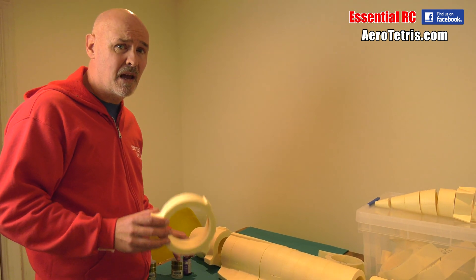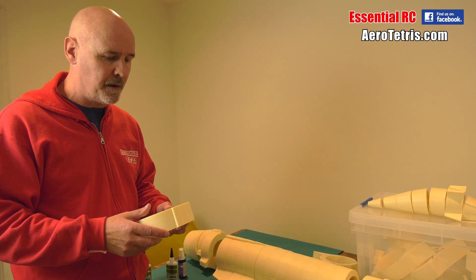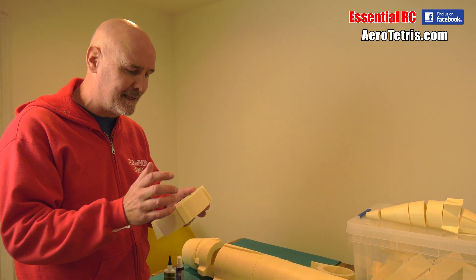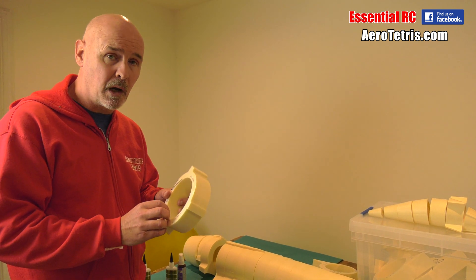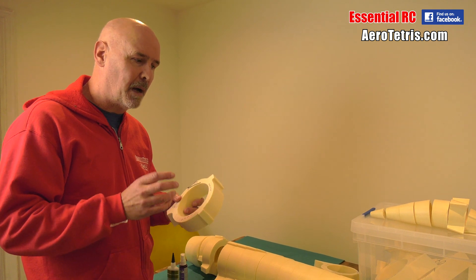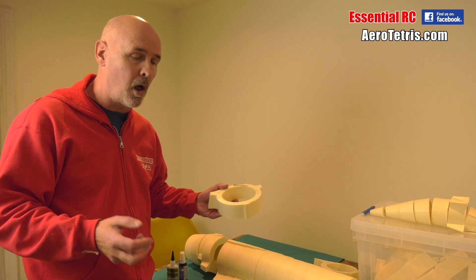Aerotetris recommends using PVA — I've said this before — and that does give you a nice glued joint with a bit of flexibility in it, which is a good thing. Whereas super glue is a little bit more fragile, but I don't think that's a big problem because I'm going to be glassing the whole structure and that will hold it all together.